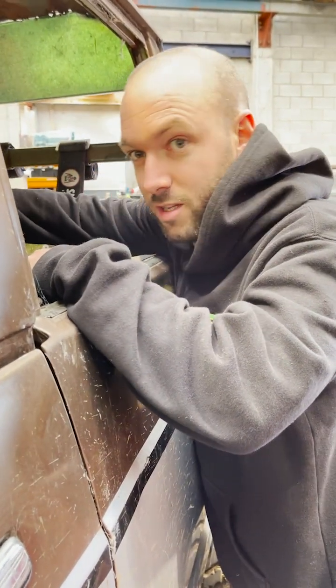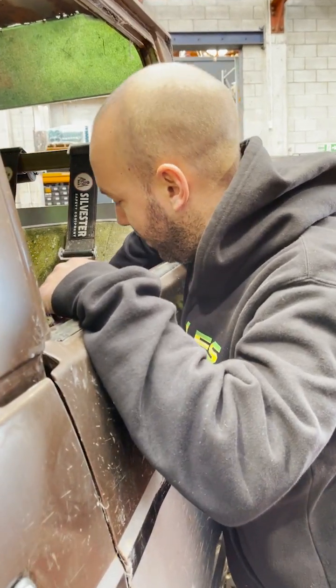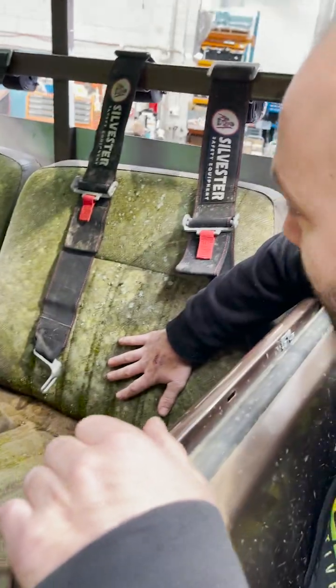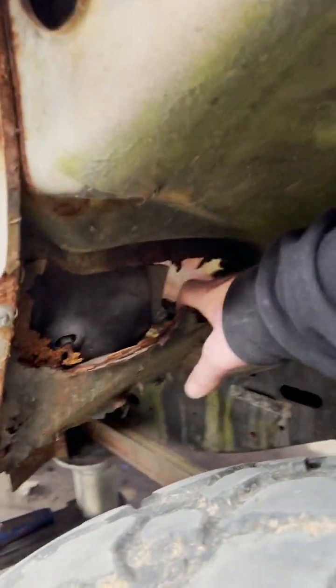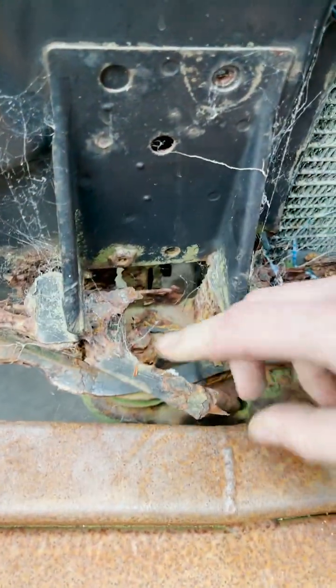I think the last guy that worked on this actually died from some form of disease, because the seat's really not that hygienic. Really not. This is to get air flow for the passengers and you can feel the action that way. This is also carbon fibre — it's not very strong.